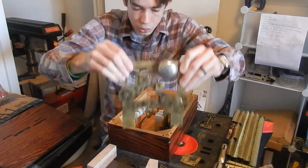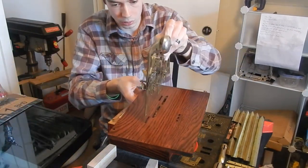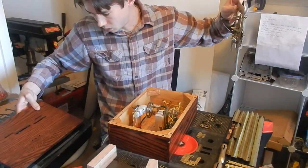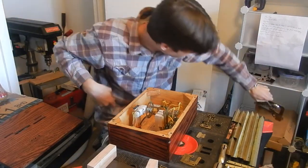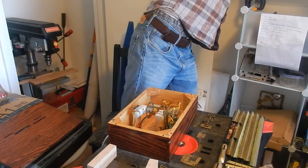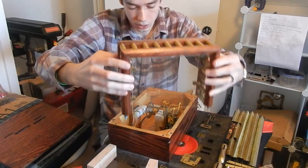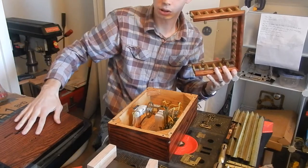This will get mounted to the top of this cover plate here, just like that, and then the drive gear will come up through one of those slots in the top of the cover plate and turn this gear system. The last major part of the project is up here — this is a cover for the gear system. It's basically just brass and wood with a couple panes of glass, and this will sit directly over top of the gear system and be bolted directly to the cover plate.